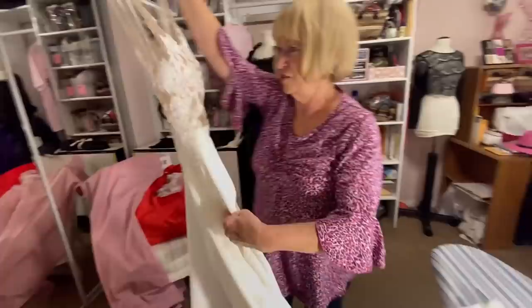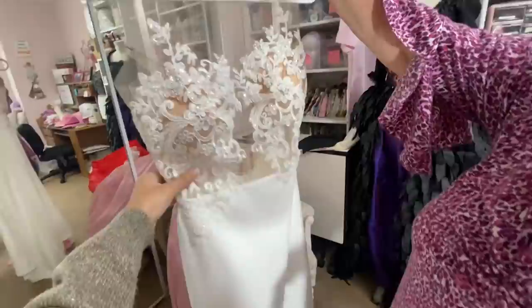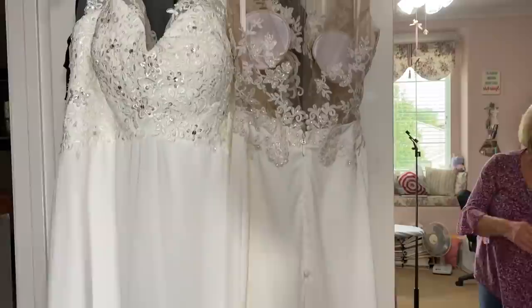The dress is done — it looks perfect! Everyone admired the beautiful hemline and the straps. There are just a few small things left, like removing the blue markings and filling in a couple of spots, but that's pretty much it. It looks great and it's beautiful! Now let's put it in a bag — so exciting!